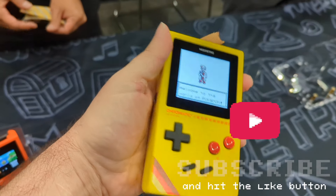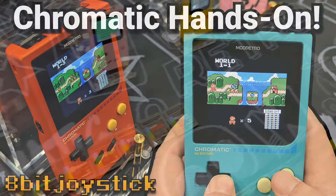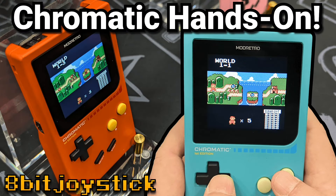If you like this video, then you should totally subscribe because I have new videos like this each week. This is 8-Bit Joystick. Stay awesome. Play retro.